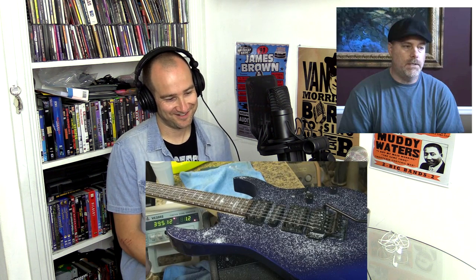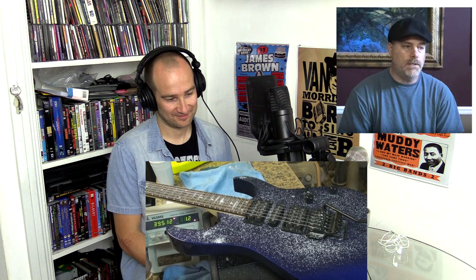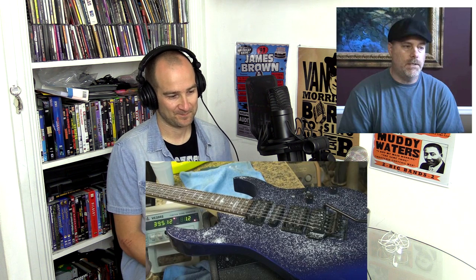Guitarists — and I hate saying it because they're my bread and butter — are generally not that bright. When they decide to do a test or experiment, they're not thinking about any of the other factors, only this one factor. You'll see somebody take a pickup, put it in a Strat and play it, then put it in a Les Paul and play it, and say 'oh, this doesn't sound good.' But wait — you can't do that because you're dealing with two different scale lengths, different bridges, all these different factors. One pickup does not fit all.